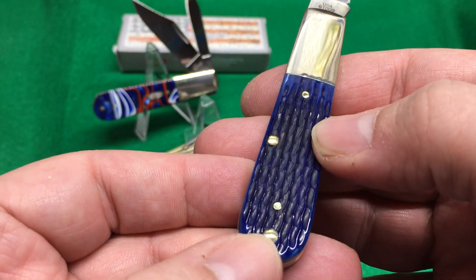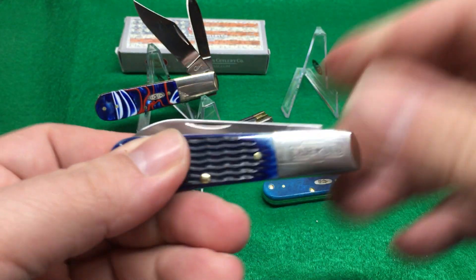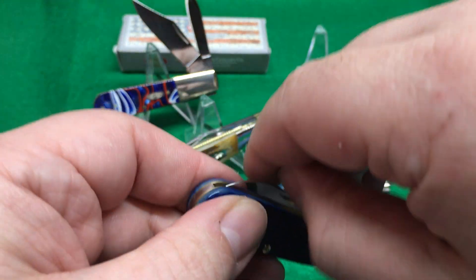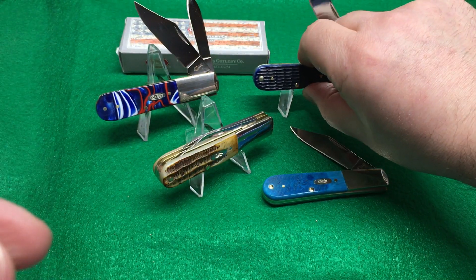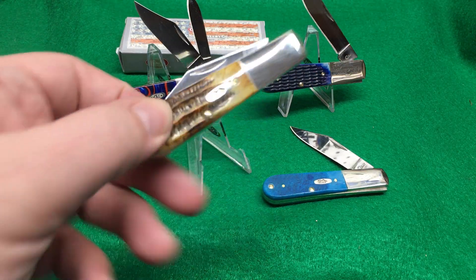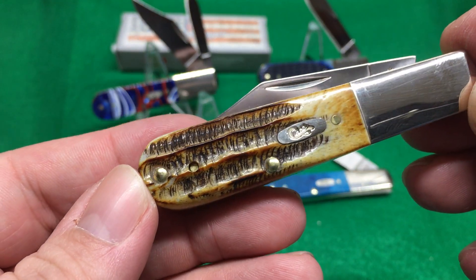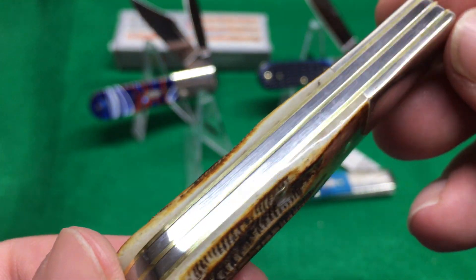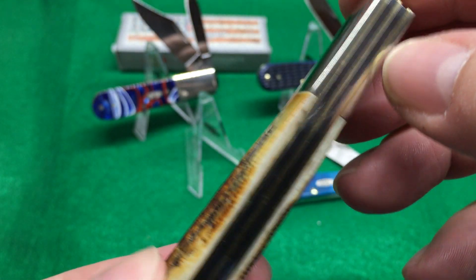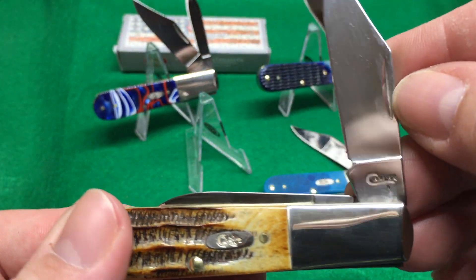These things have been hard to get, surprisingly. I've been on a waiting list to get these. I might keep this one. I'm impressed by this — it's my favorite. How flush and perfect both of those springs are, in line with the brass liners. They've got half stops — wonderful.